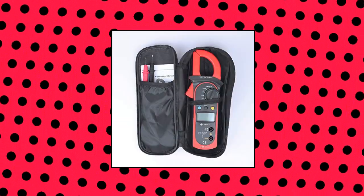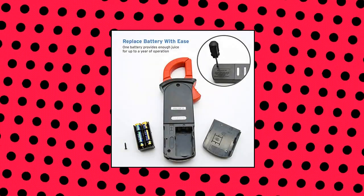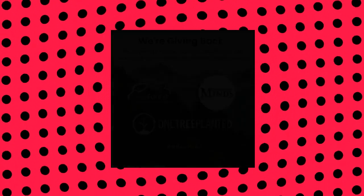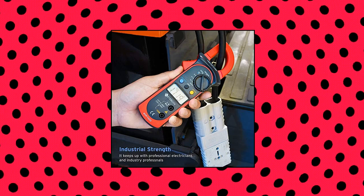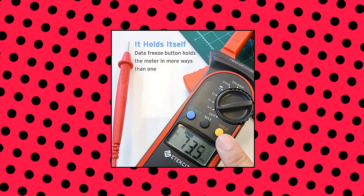E-Tech City digital clamp meter multimeter, AC current and AC DC voltage tester with amp. Accurately measures AC DC voltage, only AC current (not DC current), resistance, and also provides diode and continuity tests. Jaw opening — the clamp measures the AC current in a conductor up to 26 mm without interrupting the circuit. Additional features: data hold, max reading, and an easy-to-read large LCD.